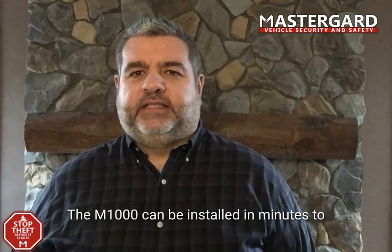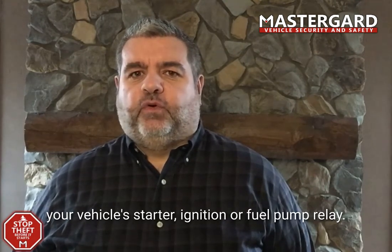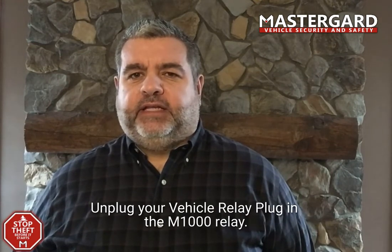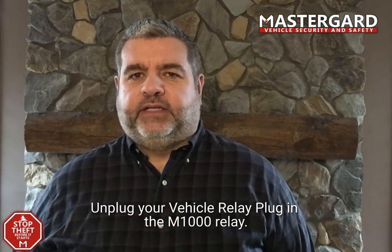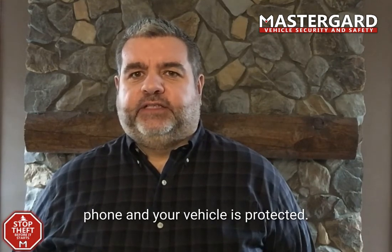The M1000 can be installed in minutes to your vehicle's starter, ignition, or fuel pump relay. Unplug your vehicle relay, plug in the M1000 relay, pair the device with your mobile phone, and your vehicle is protected.